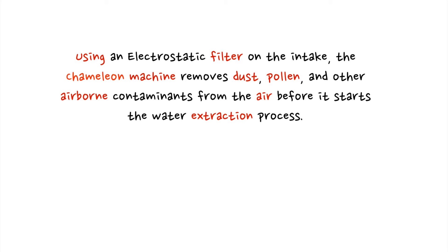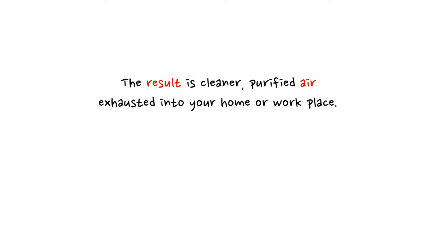Number three, it's an air cleaner. Using an electrostatic filter on the intake, the Chameleon Machine removes dust, pollen, and other airborne contaminants from the air before it starts the water extraction process. The result is cleaner, purified air exhausted into your home or workplace.